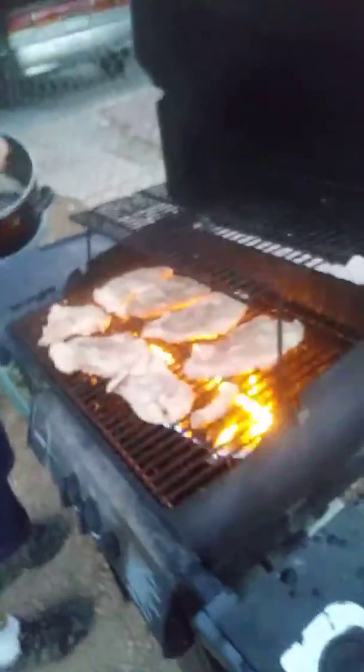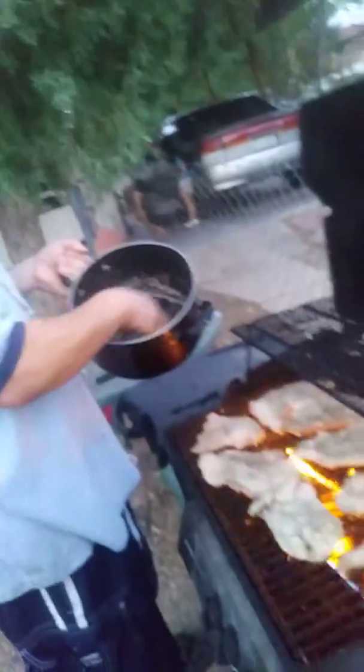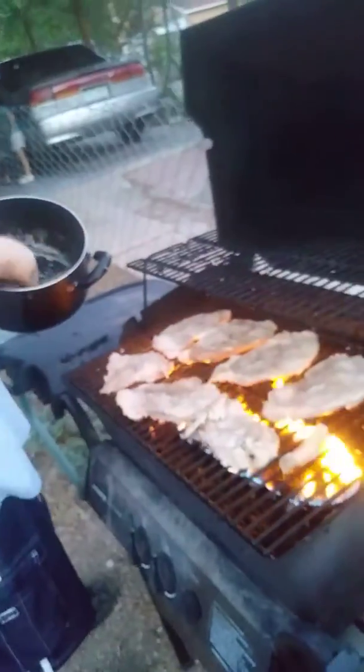We ain't got enough time to slow and low like we like to, so we got our fire a little bit higher. We're going to go ahead and use some of the oils, some fats from the boil that we did earlier, to get them ready for the grill.